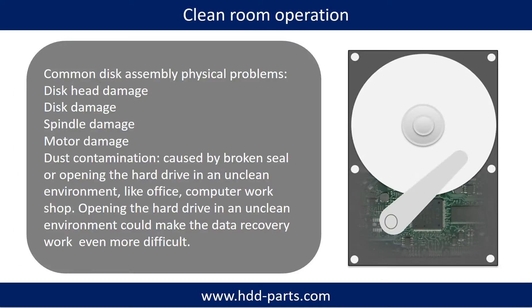Clean room operation: common disk assembly physical problems include disk head damage, disk damage, spindle damage, motor damage, and dust contamination. Dust contamination could be caused by a broken seal or opening the hard drive in an unclean environment like an office or computer workshop. Opening the hard drive in an unclean environment could make the data recovery work even more difficult.